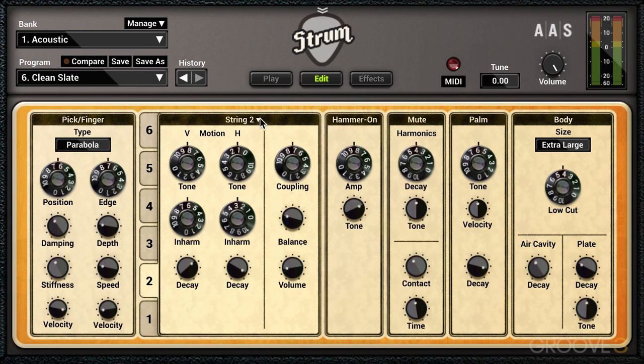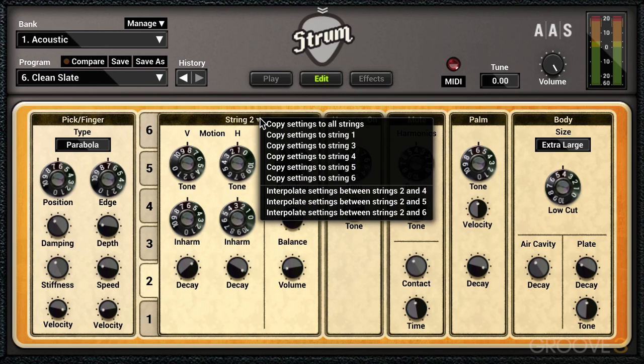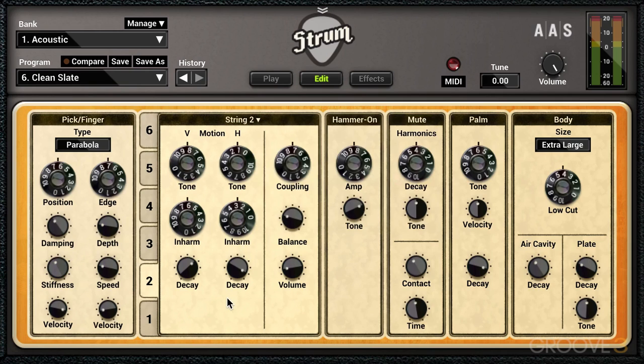We can also manage the controls between the strings from this menu here. We can copy the settings to all strings or to individual strings, and we can interpolate the settings between the strings. We can also use the Command key — that's Control on Windows — to adjust the parameters on all strings all at once.